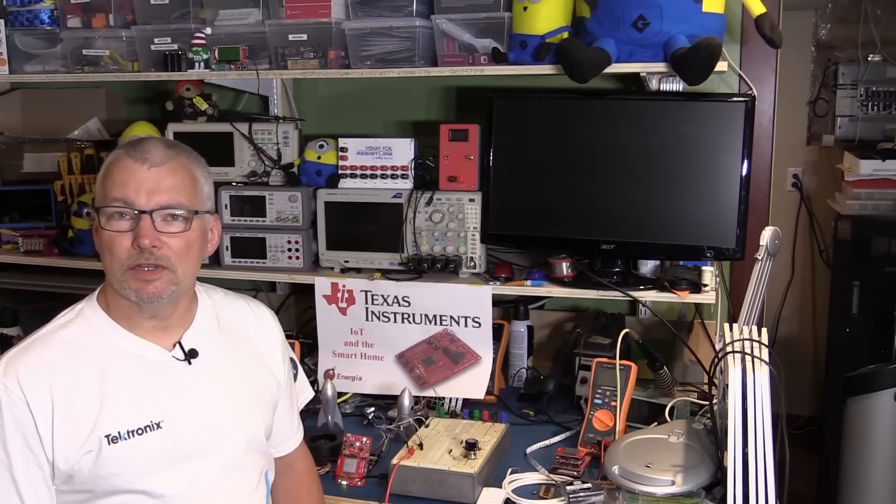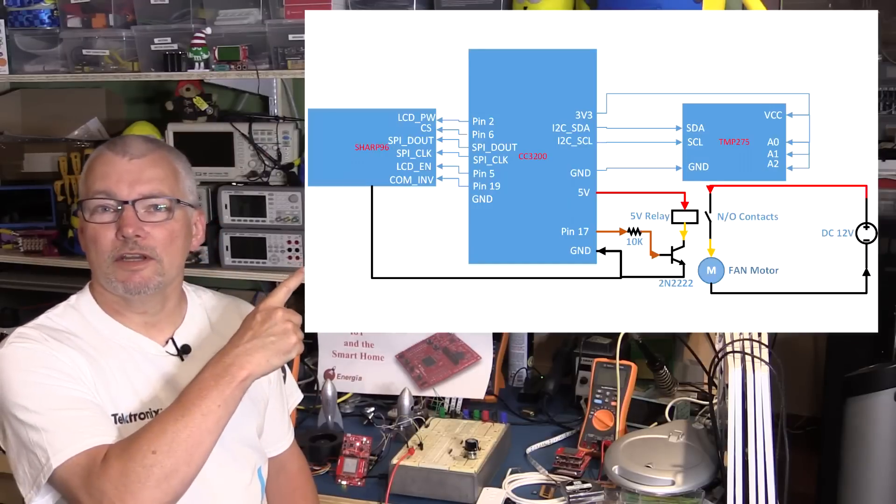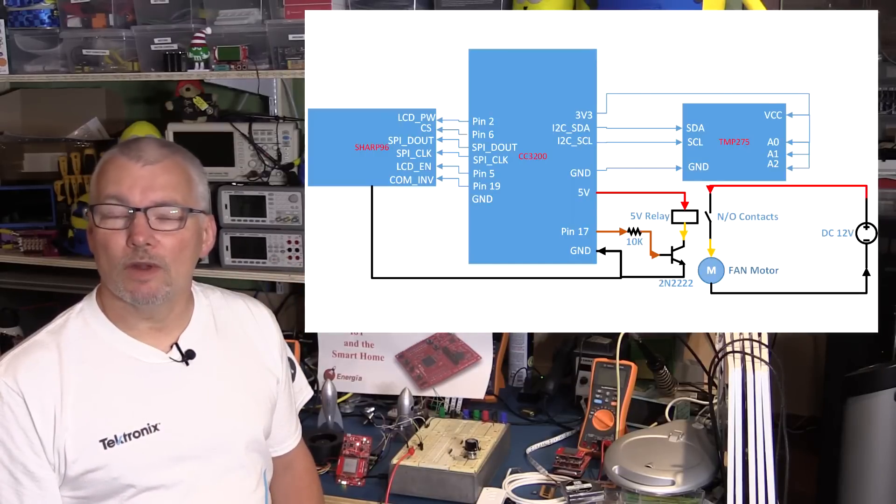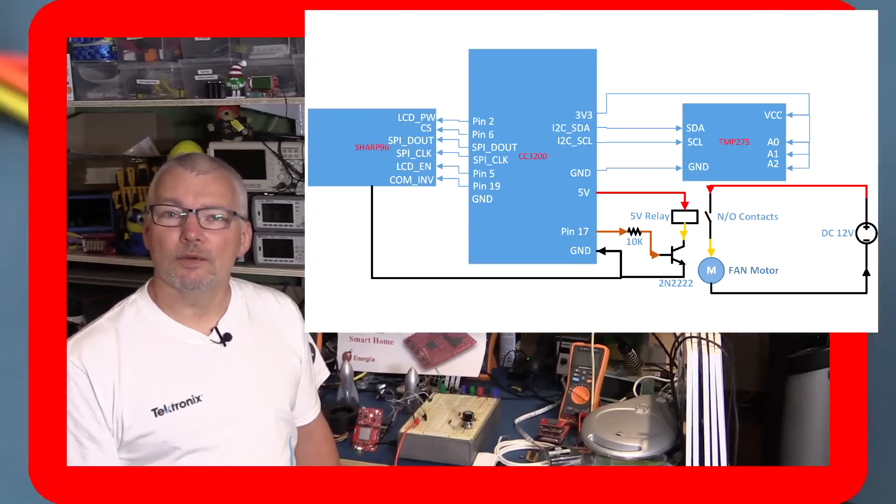What I'm going to use for that is simply a 10k resistor, a jellybean 2N2222 — just a straightforward NPN transistor — and a little 5 volt relay which I'm just borrowing from a sub-board. The relay is going to be isolated from the launchpad, and the transistor is going to be what drives the relay. I'm going to put a schematic here so you can see what I'm talking about.